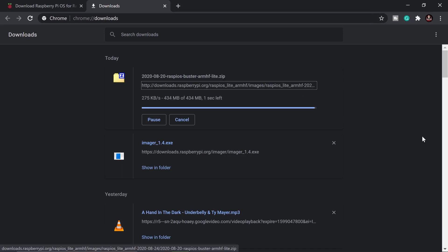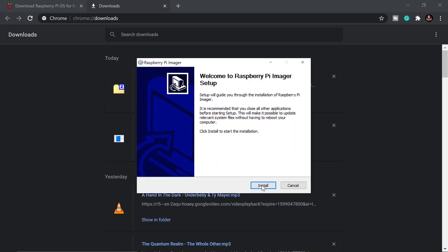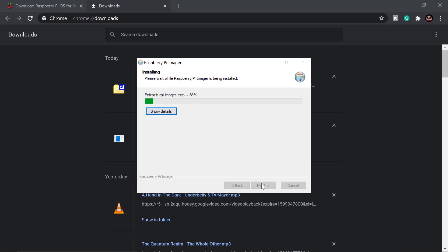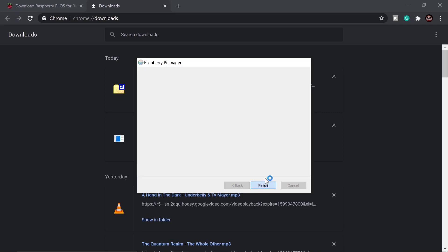The Raspberry Pi Imager is already downloaded — feel free to pause the video while waiting for your downloads. Once done, open the imager and install it. Just go through Next, then Finish, and launch the Raspberry Pi Imager.